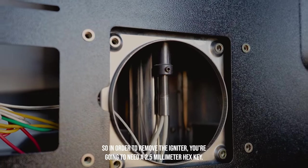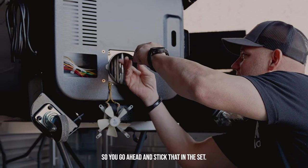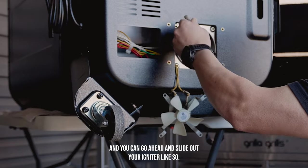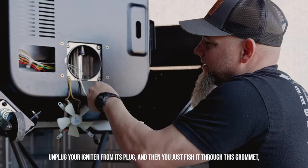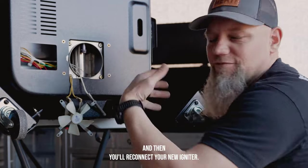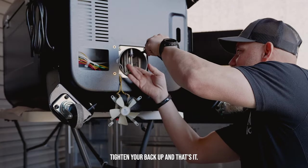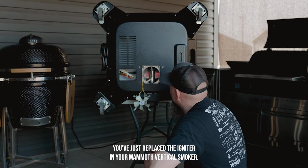To remove the igniter, you're going to need a 2.5 millimeter hex key. Stick that in the set screw — you don't need to remove it completely, just loosen it — and you can slide out your igniter. Cut the wire ties off this bundle, unplug your igniter from its plug, and fish it through the grommet. Then reconnect your new igniter, reinsert it, and using your 2.5 millimeter hex bit, tighten it back up. You've just replaced the igniter in your Mammoth vertical smoker.